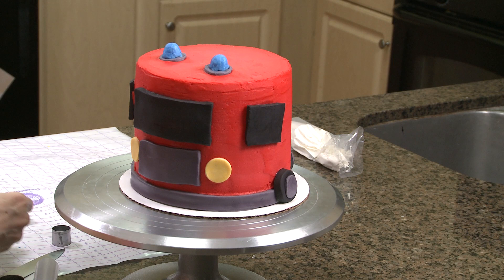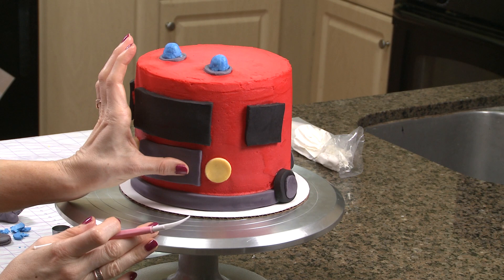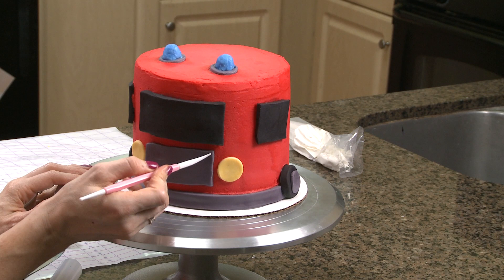Now that I have all my pieces placed, I'm just going to start adding in a few little details. I am going to make some indentations in this grill, like some light lines here. I'm just using a fondant dowel tool.